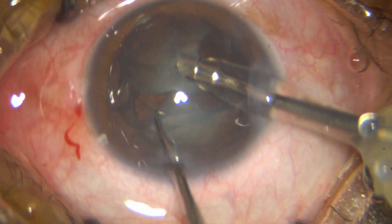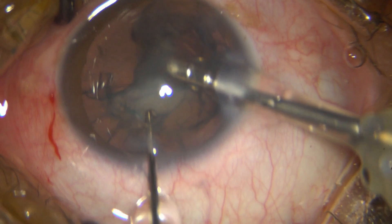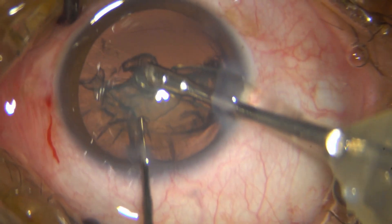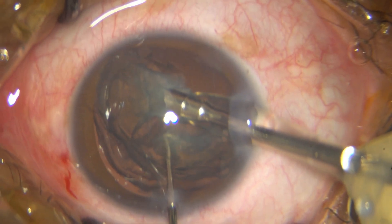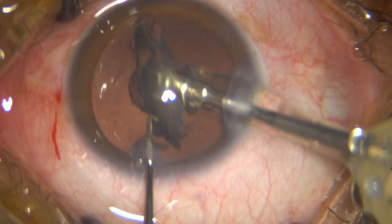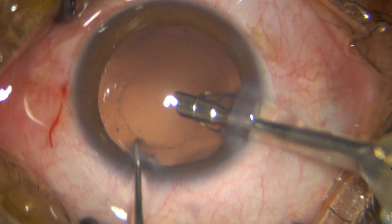That's the whole hemi-nucleus done. I then crack the other hemi-nucleus and within no time eat up everything. Now there is nothing left other than some deposits on the posterior capsule, so I go into my posterior capsule polishing mode.